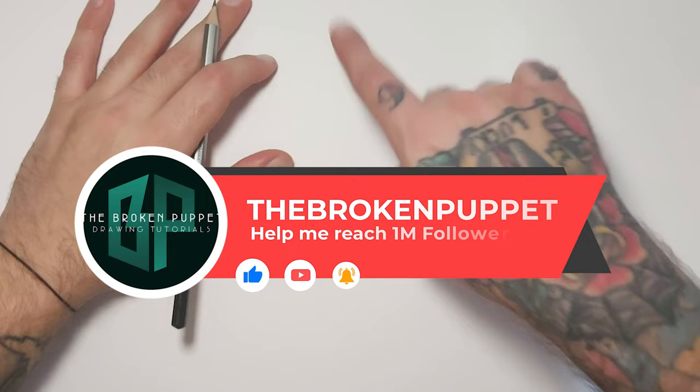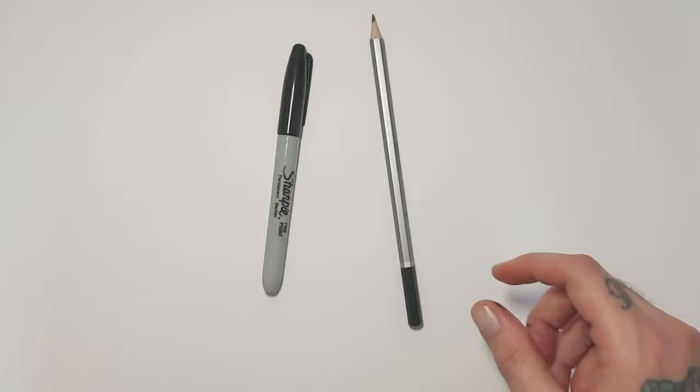Hey people, what is going on — I am the Broken Puppet and welcome back to my channel. If it's your first time, make sure you give me a like; I'm trying to reach a million subscribers, miles away from there, but it'd be fun to hear one day. For this one I'm going to use some basic tools: a pencil, Sharpie, some Winsor and Newton brush markers, and a good old trusty eraser.